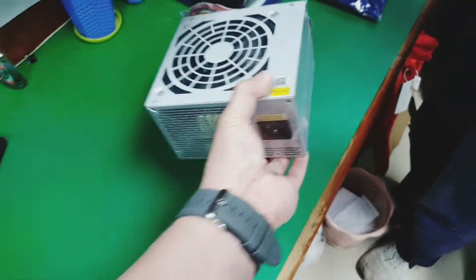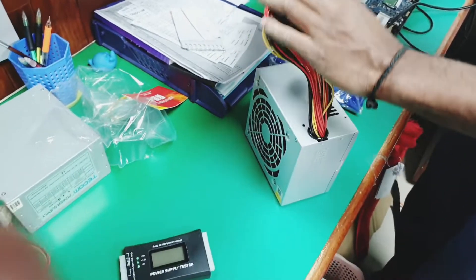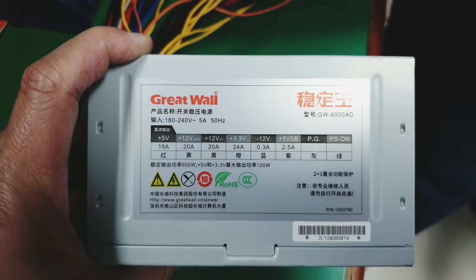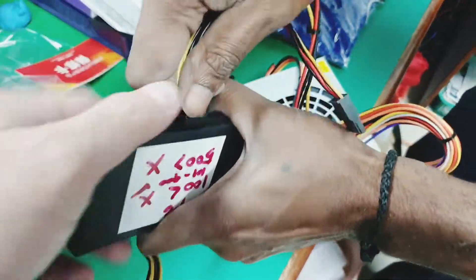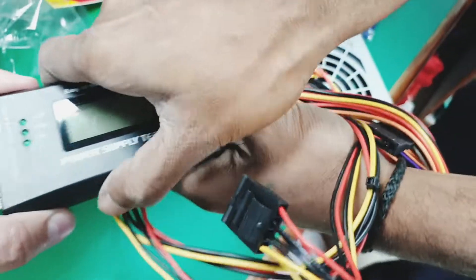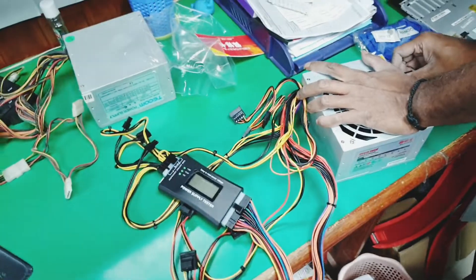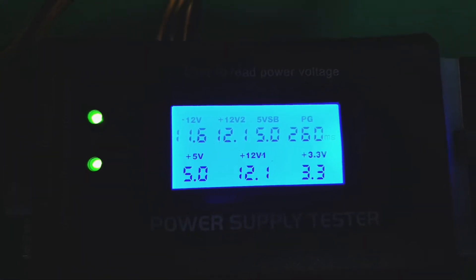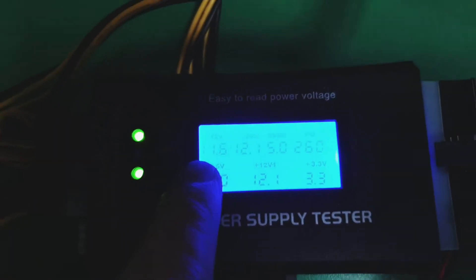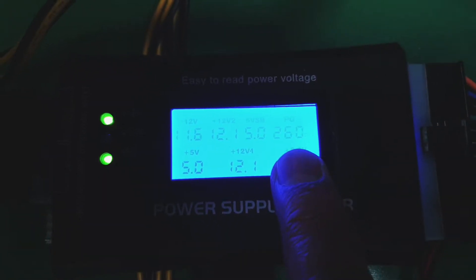Let's go ahead and get this brand new power supply. Sylvester will unpack it and plug it to our power supply tester. Let's see if the power supply tester will light up. The fan inside the power supply is working, and our power supply tester is working as well. All we need to do now is to compare the output values, which are shown in bigger fonts. The standard values are written in smaller fonts.